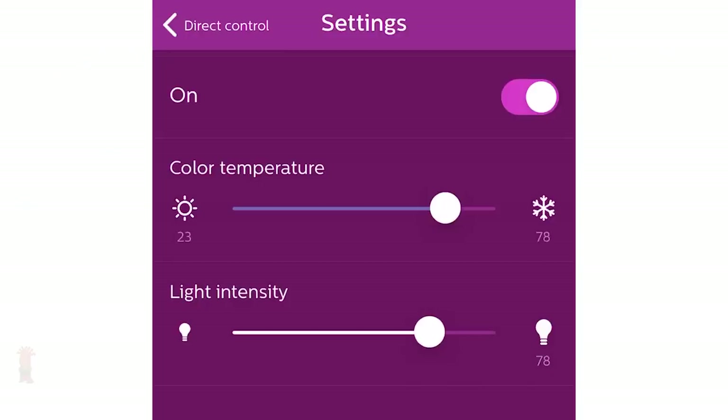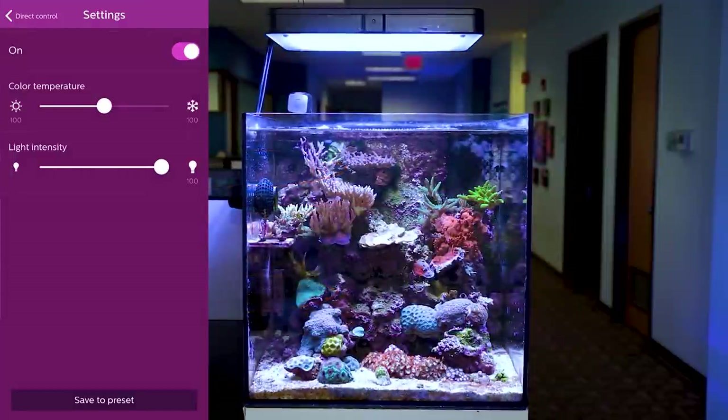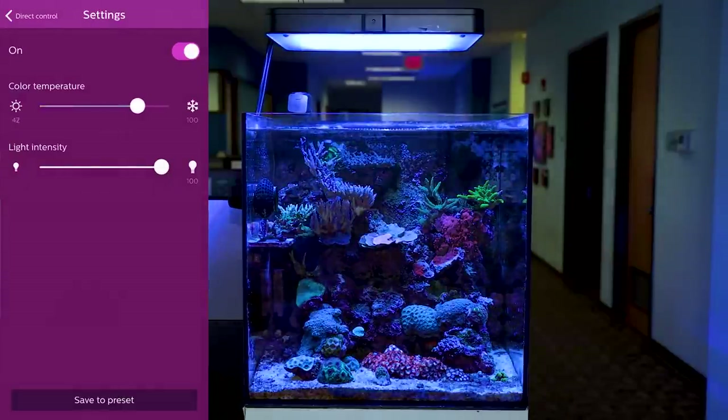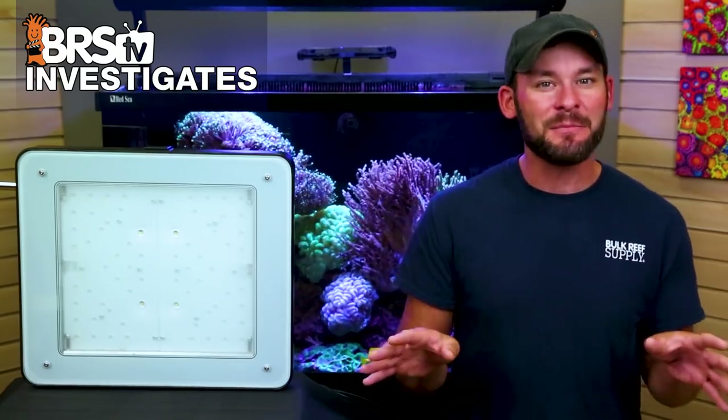Control is extremely simple with only two sliders: one for overall intensity, and another that balances how much blue or white you desire. With the color temperature slider centered, both blue and white channels run at 100%. Sliding left lowers the blue channel for a more white look; sliding right lowers the white channel for a bluer look. All you need to do is change the slider to where your tank looks best and adjust the overall intensity to meet your PAR goals. It doesn't get much simpler than that.